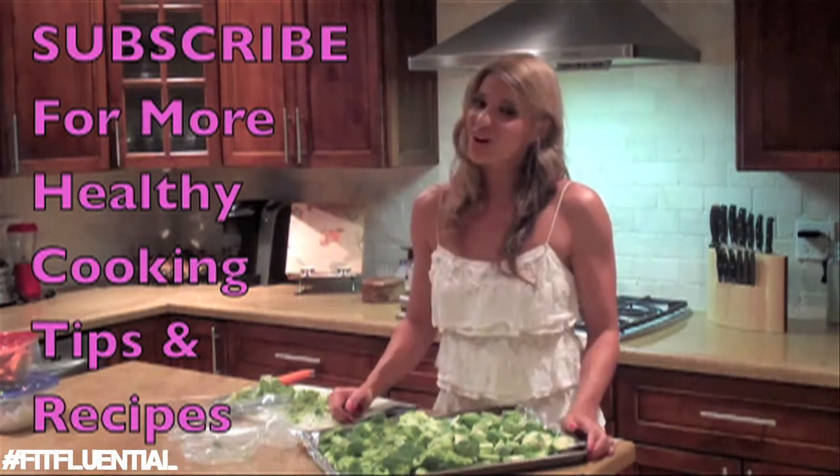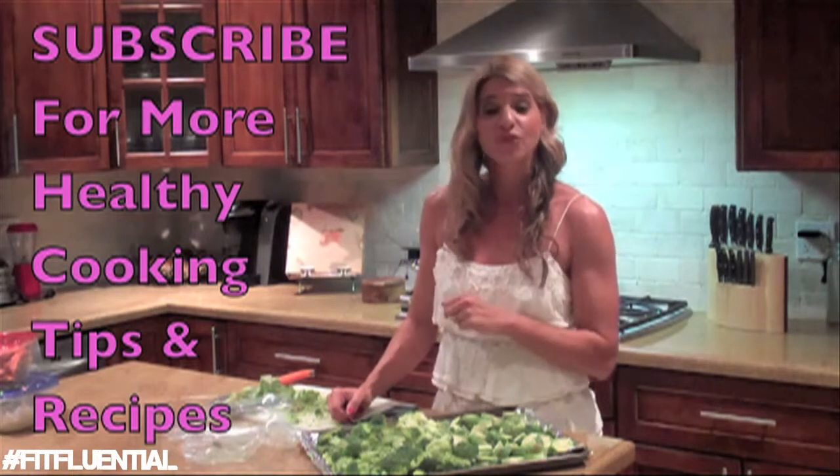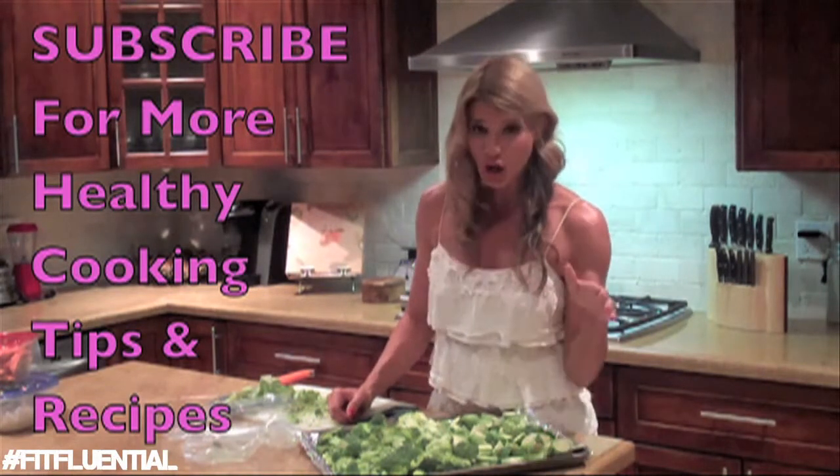That is all for today. Make sure you click on that subscribe button up here because you want to have free access to all of my channel.